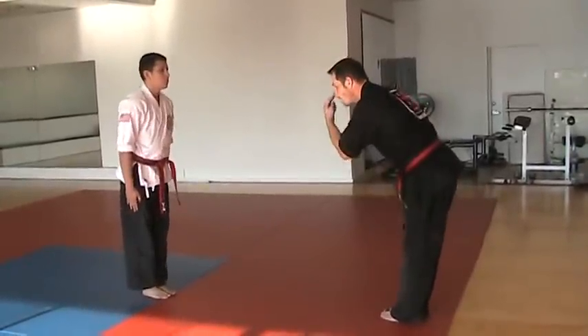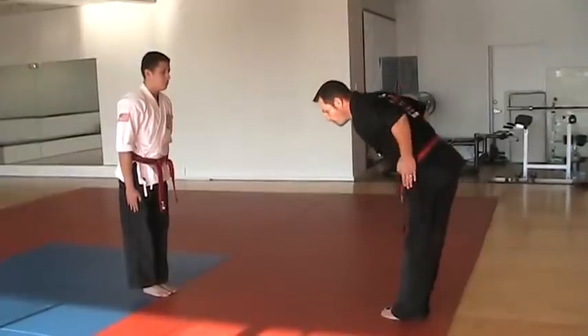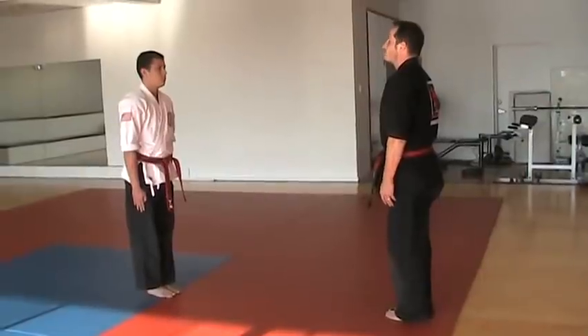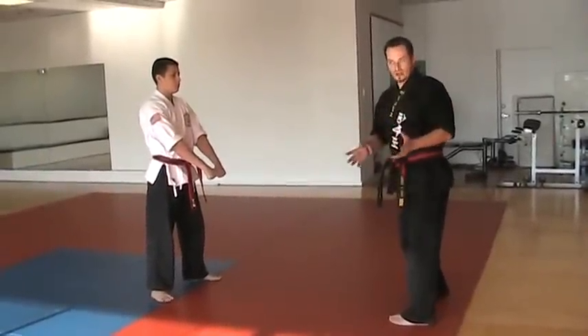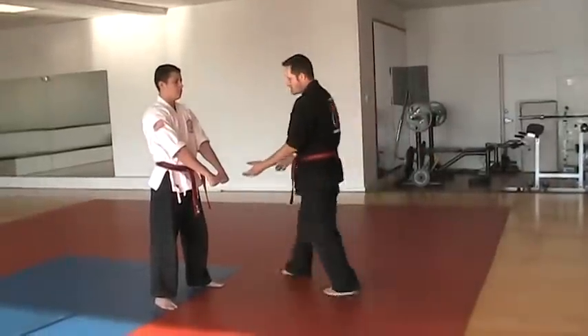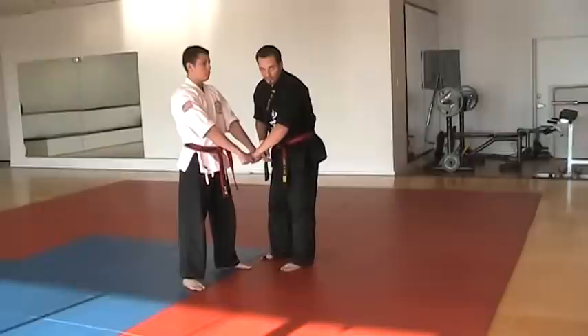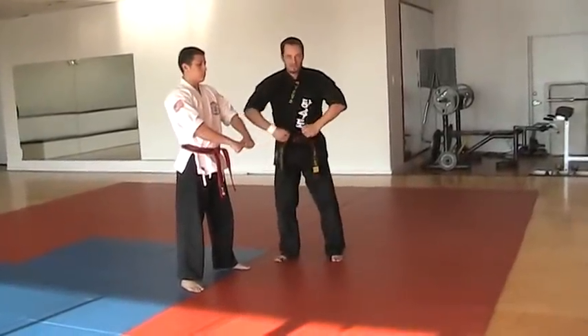When you bow, you're looking forward. Hands stay alongside — don't bow with your hands out like this. Hands stay down, bow, back up. Chungbi. The chungbi position, or the ready position, your hands are at belt level and they're one fist apart from each other.